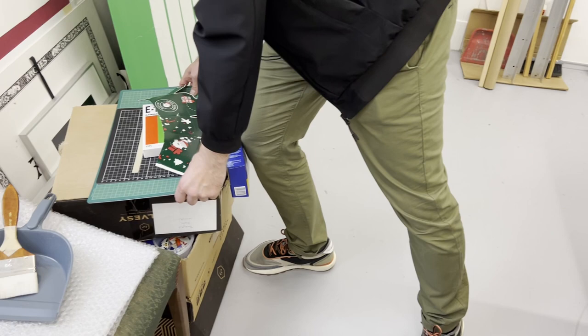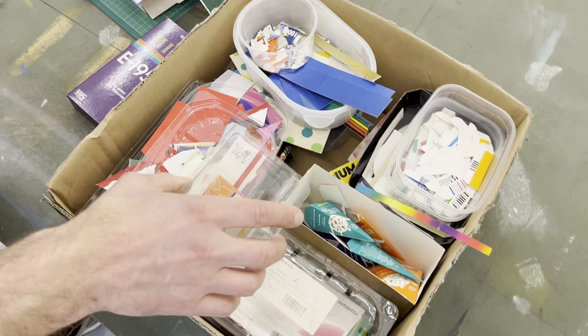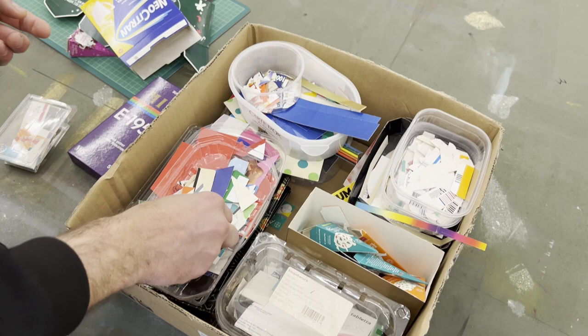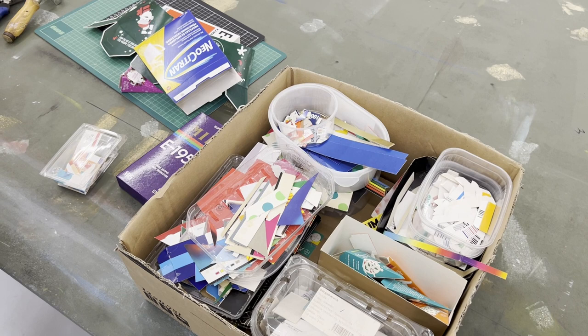You know, these old VHS cassettes. Here you can see — I cut out the things I like, usually small pieces with the right color and interesting shapes. I have a lot of cutouts, and then I create the composition.